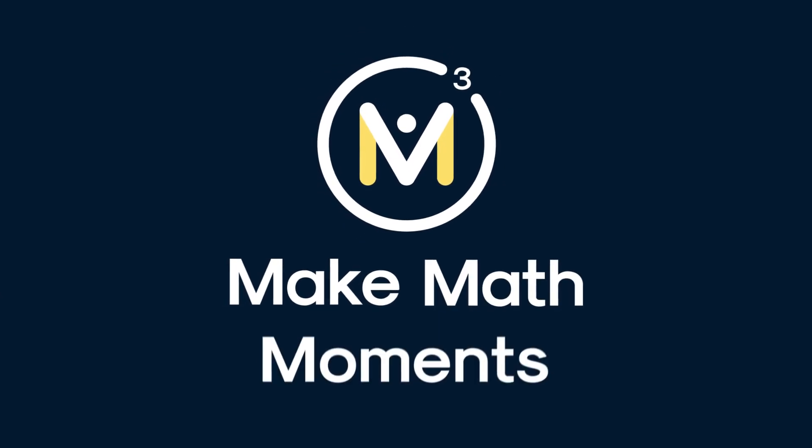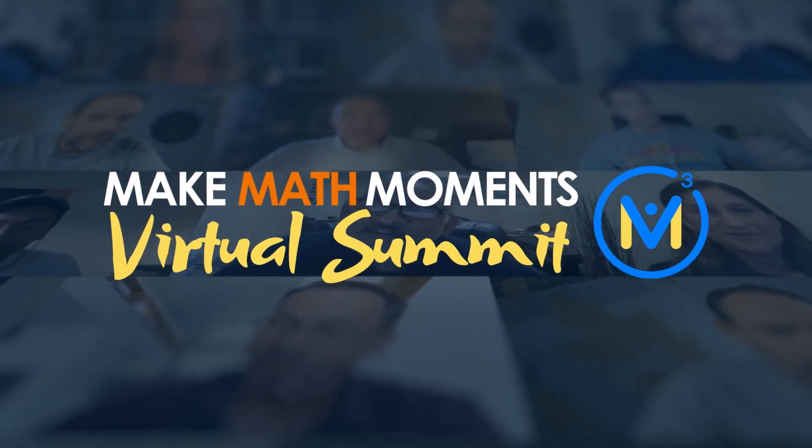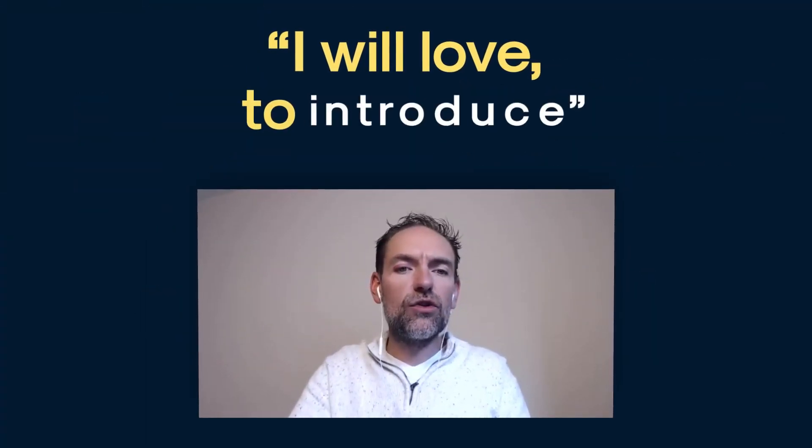Welcome, exciting to be here. A lot of exciting things I want to share with you. I would love to introduce...